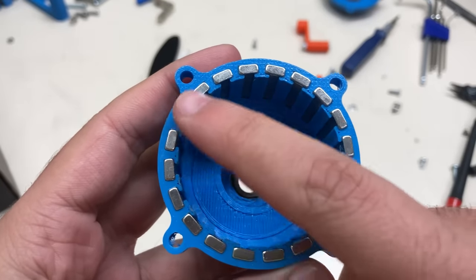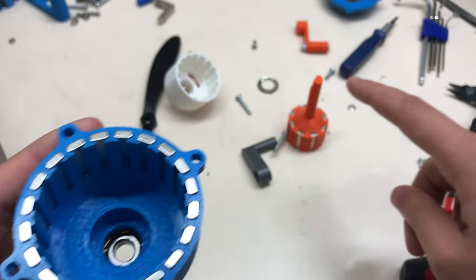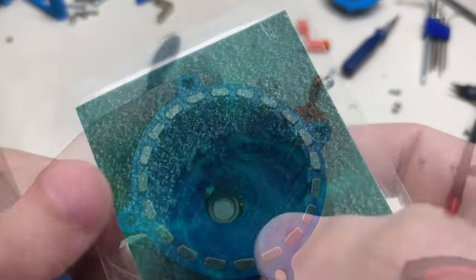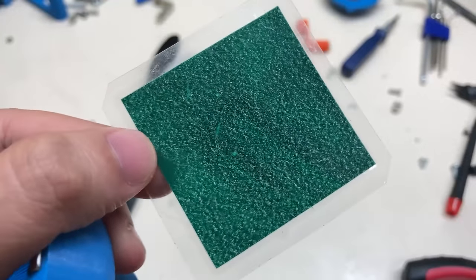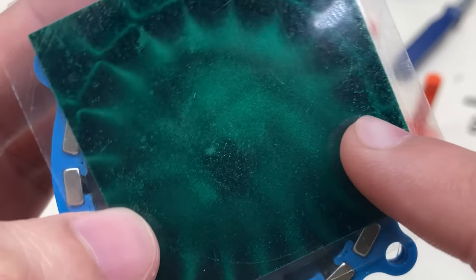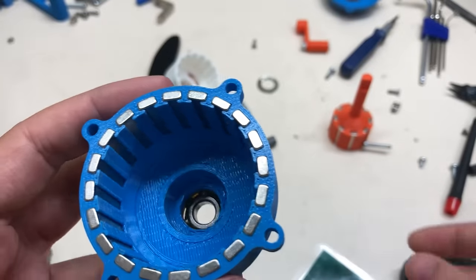The other component is the ring gear. There are 20 magnets in the ring gear, and unlike the sun gear, I arranged these magnets as 1 north and 1 south alternately. As you can see on this magnetic field viewer, the magnets in the sun gear are in groups of 2, but here each magnet is separate. In this case, 20 magnets make 10 pole pairs, and this means 10 mechanical teeth.